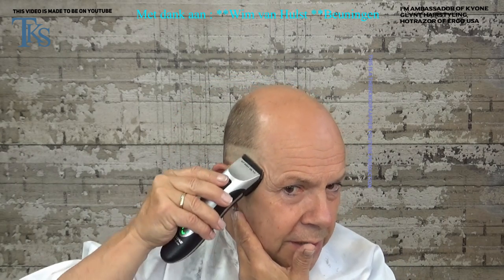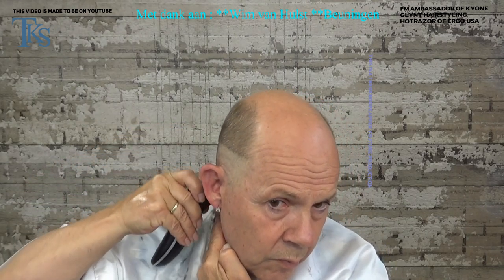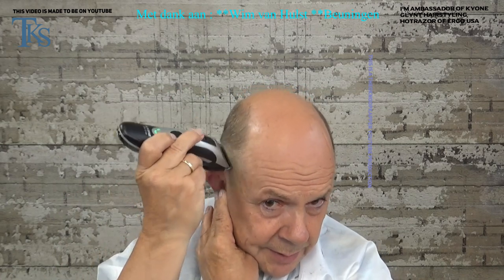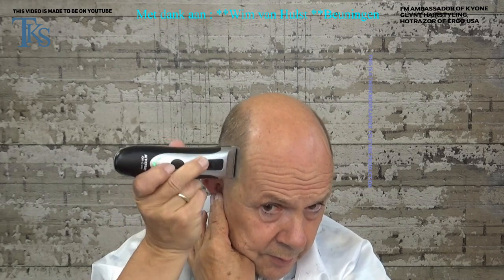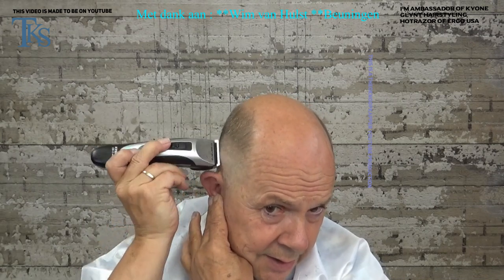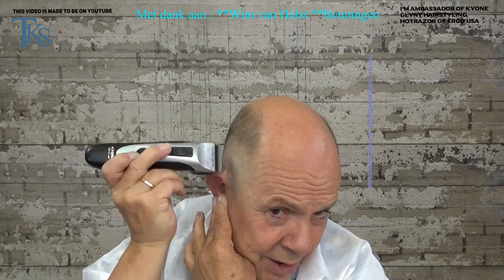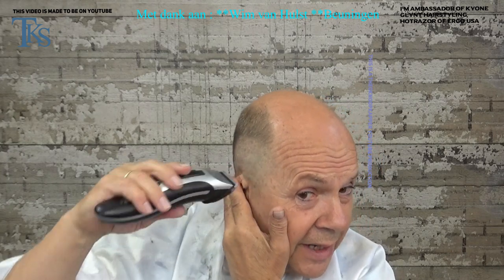Here there is a little bit more hair than in the underlines — the same on the other side. Then to fade the line, put my blade back and go over the same line in the opposite direction, just comb it out. The more you hold your clipper flat on your head, the less hair that stays on your head. So now I have a faded line.